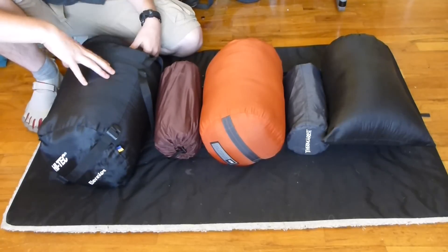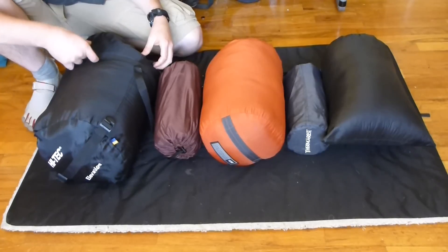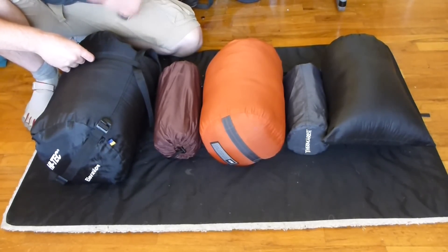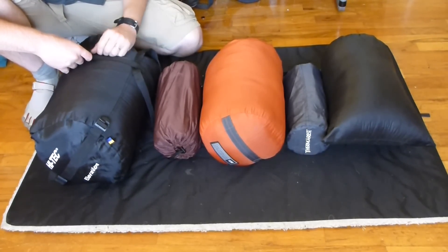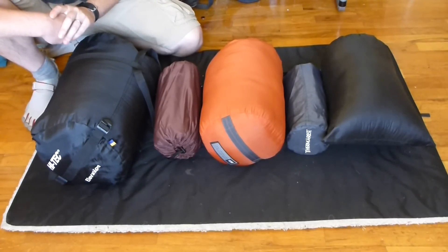It was just bulky and heavy and took up a lot of space in my backpack. I think I only used it for one backpacking trip, and now I just let friends use it — I've actually given one of them away. My wife gave mine to a friend of mine who was getting into backpacking as a good starter bag for him.